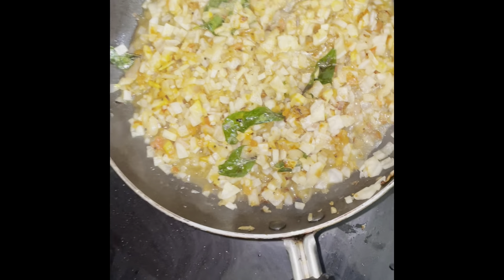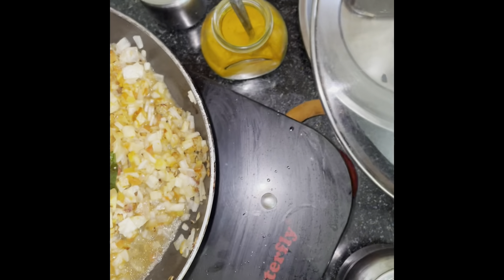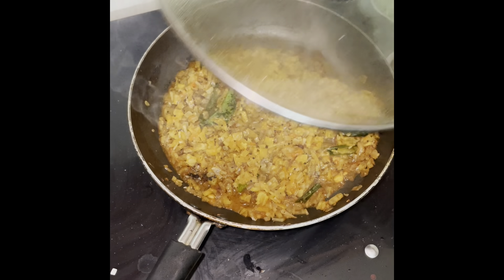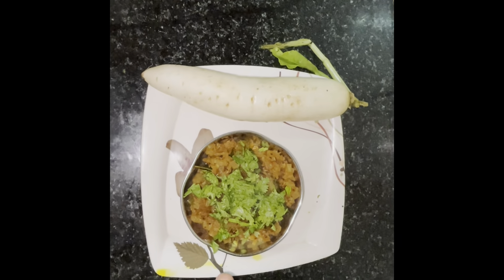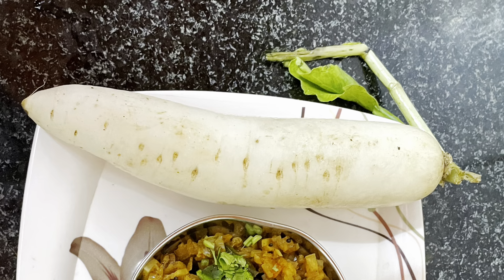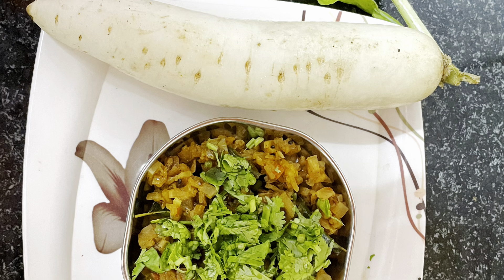We are going to cook it. We are ready to cook the chicken and cook the chicken. Thank you.